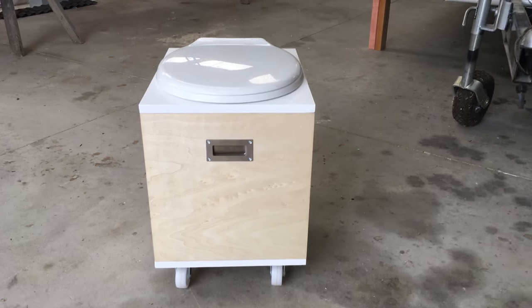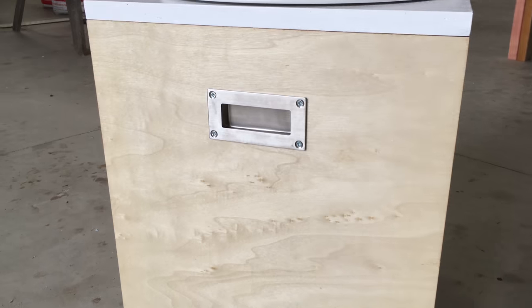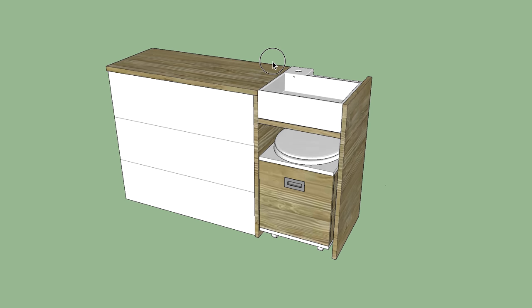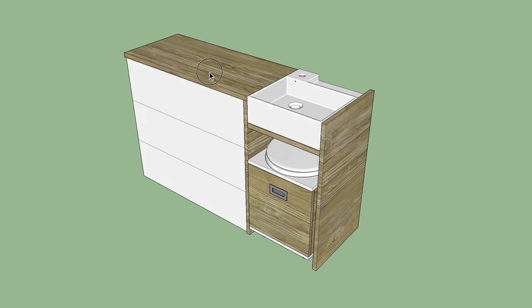I'm planning on making all of my own cabinetry for the tiny house, and so to see whether I'm capable of doing this I decided to make a composting toilet box as a test. I figured if I can make a toilet box then maybe I can build other cabinets too.